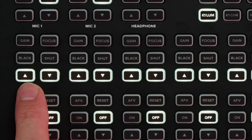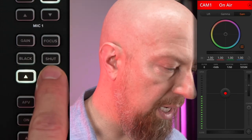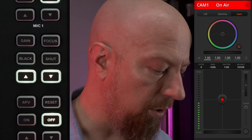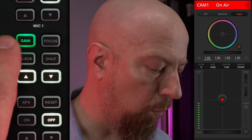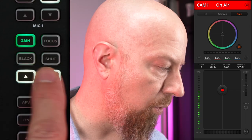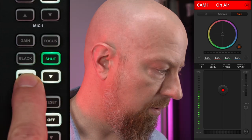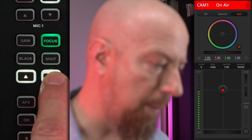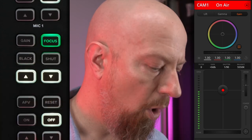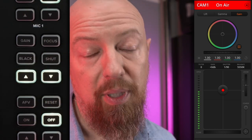Next up, let's take a look at the hardware buttons on the ATEM Mini Extreme ISO. You'll see two up and down arrows underneath four buttons listed as gain, black, focus, and shutter. Without pressing any of those four buttons, the up and down arrows will open and close the aperture, making the image brighter or darker. If I press the gain button, while that's lit up, these arrows now adjust the gain — you can see the adjustment happening in the software control as well. You also have your black level, shutter, and even focus. If I press the focus button and tap the arrows, it will refocus the camera a little bit at a time. Or if I press and hold the focus button for three seconds, that will trigger autofocus. And there we go — now the camera's in focus.